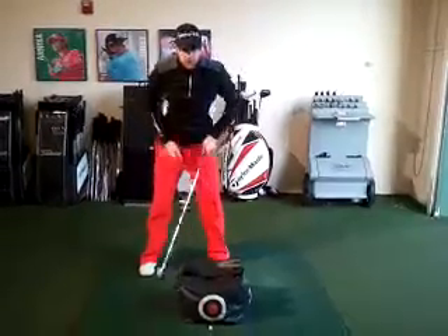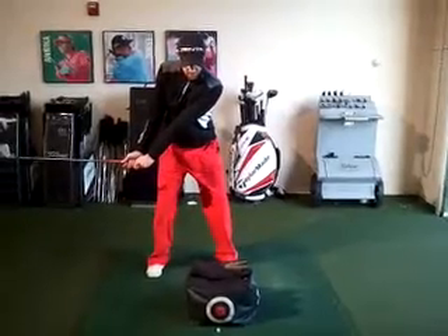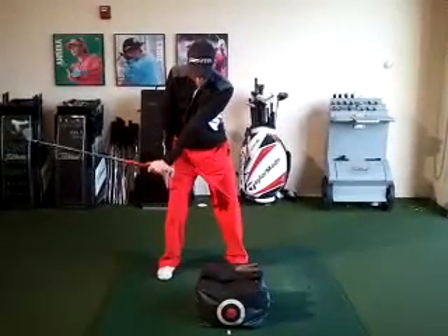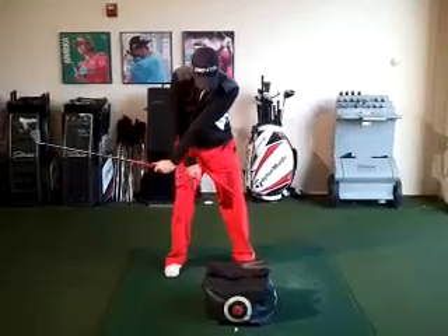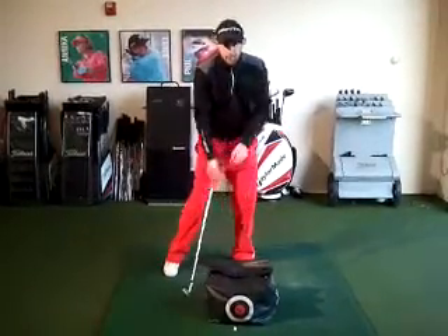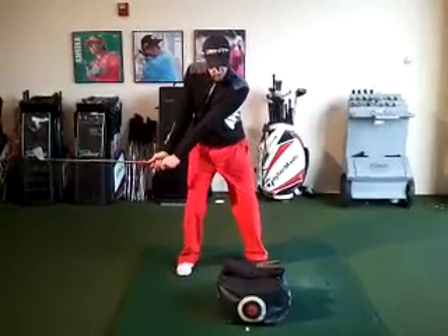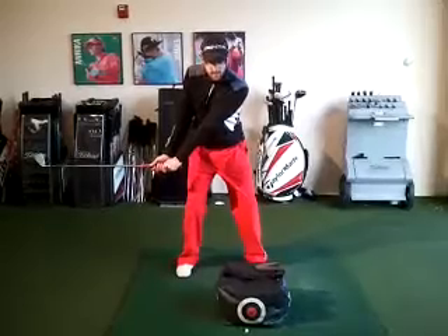Get in your golf posture, get the club to waist high, stop, take a look at it, and look back down. As I come and hit this bag, I'm going to focus on my right knee slowly going towards my left knee — exactly the same as throwing a ball. Here's how it looks at full speed: waist high, stop, take a look, and then hit the bag as hard as we can.